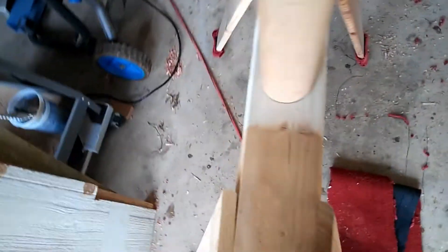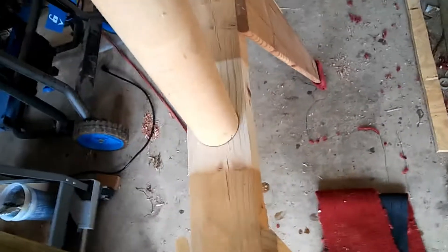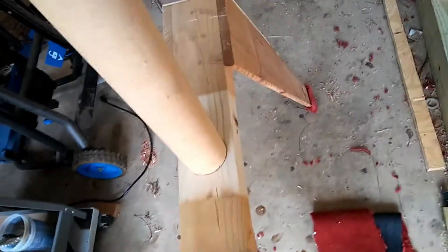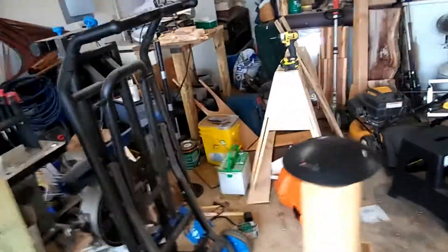I've got this piece of round stock attached to the center of my sawhorse. What I'm going to do now is find a drill bit to match up with that, attach it to the center, and this thing will be ready to use. Then I can pull the boat cover back up and secure it.